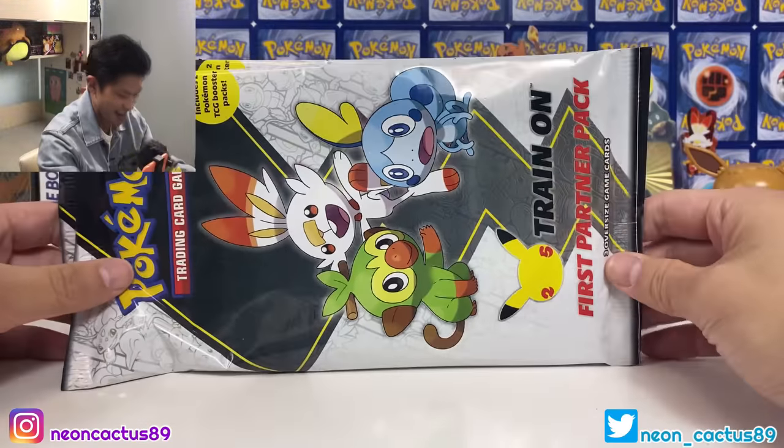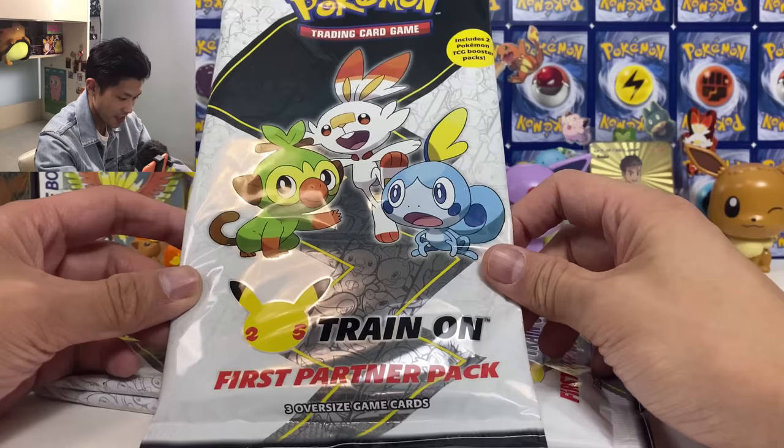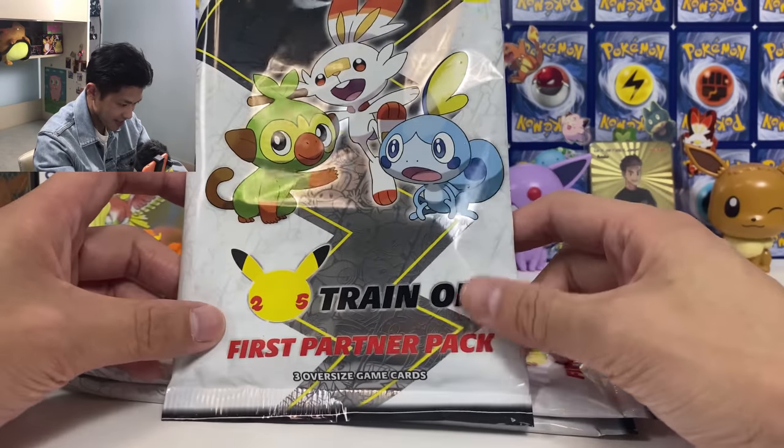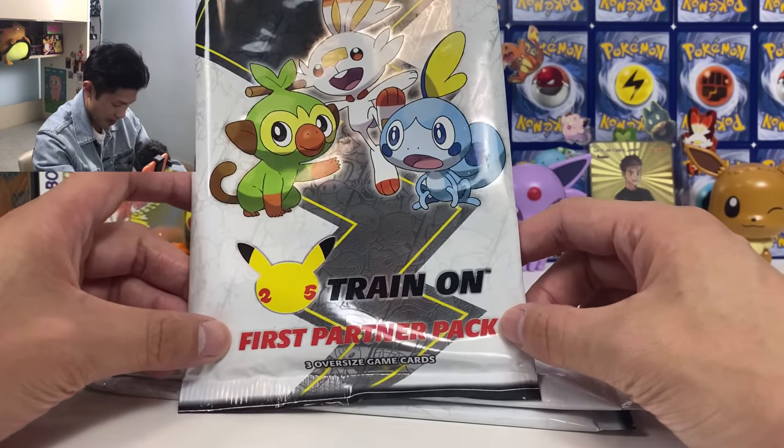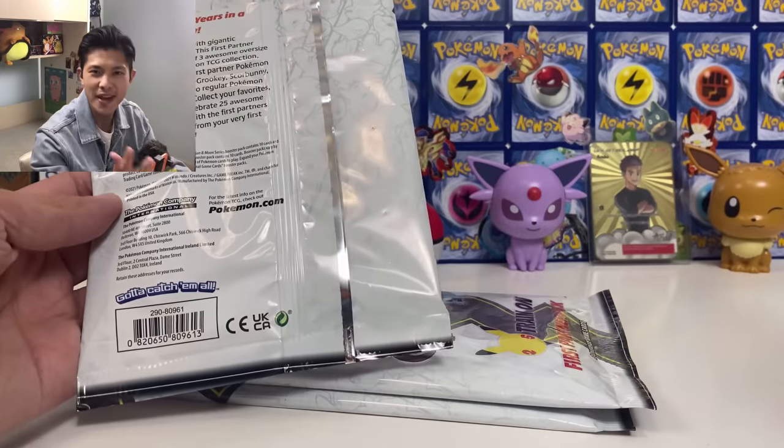What is happening guys, NeonCat is here today. I finally get to open some 25th anniversary Pokemon packs. This is the first partner pack. We got the Galar Starters right here. I've got three packs here.